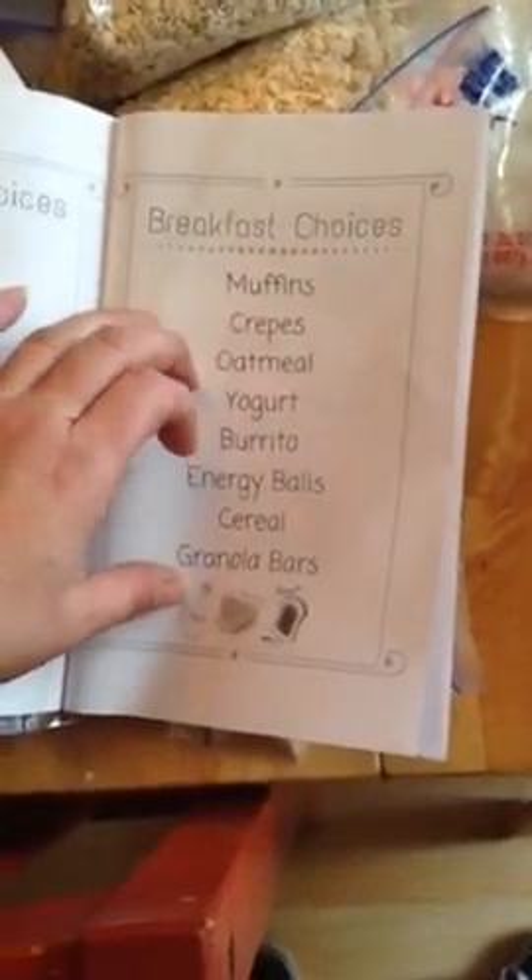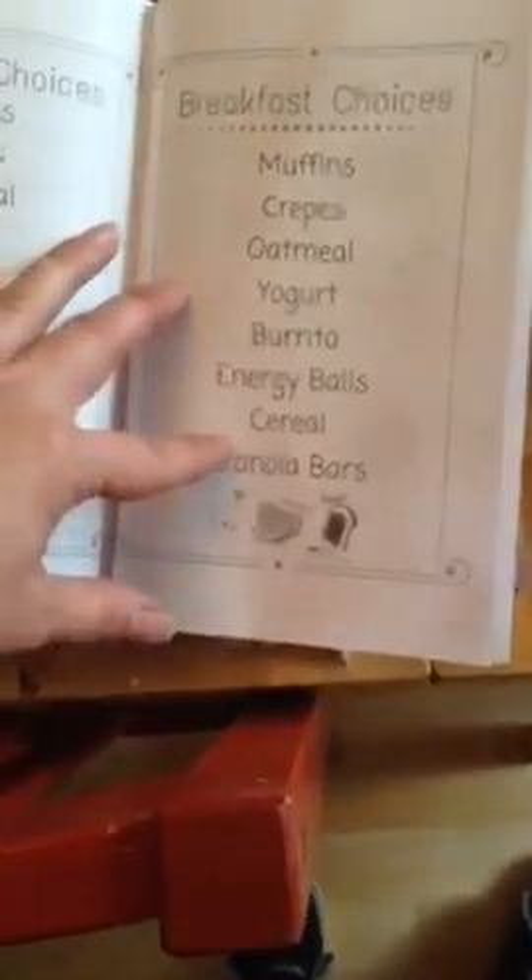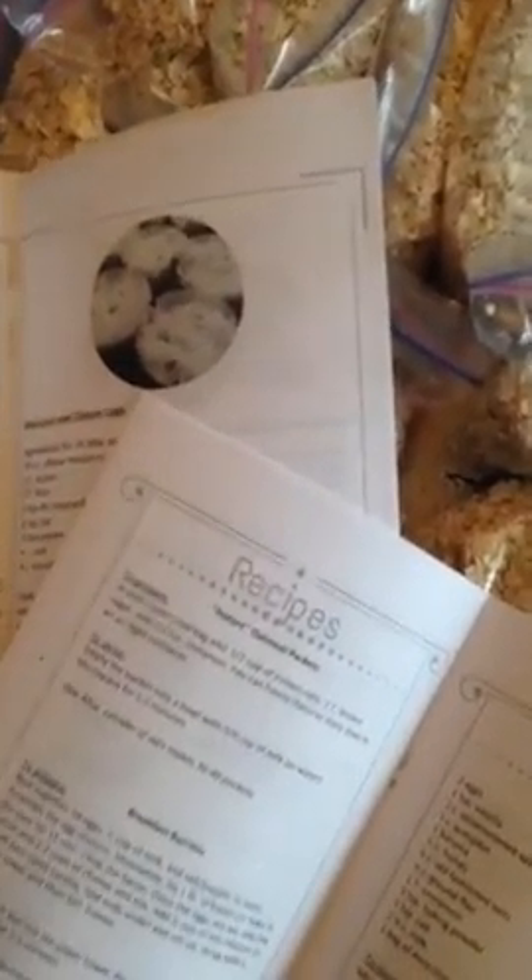There are plenty of things we were already doing, except not in bulk. The breakfast choices in this set are muffins, crepes, oatmeal, yogurt, breakfast burritos, energy balls, cereal, and granola bars. Lots of these things we've already incorporated, but putting them all together into stations where the kids can just grab and go in the morning is going to be a change for us.